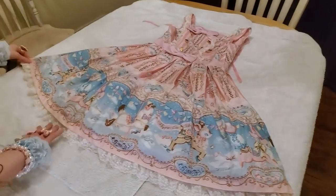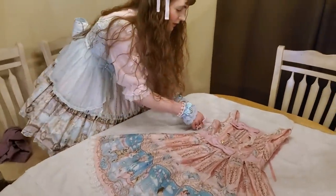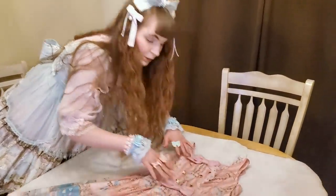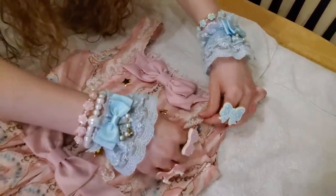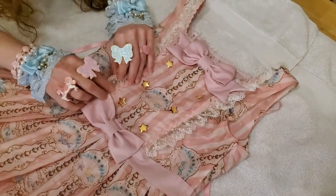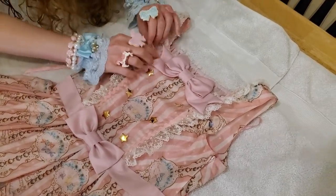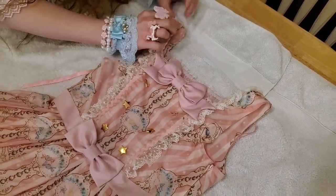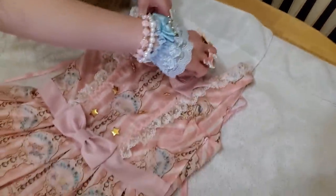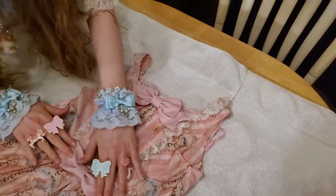Don't let your dress dry all crinkly and then have to take an iron to your lace — that sounds like hell. Also check the lace up at the top: make sure none of it is bent over or wonky. Check your bows — are they laying well? I don't see any dye transfer; this dress looks gorgeous. This dress is absolutely safe to wash. Our waist tie trick came out just fine.